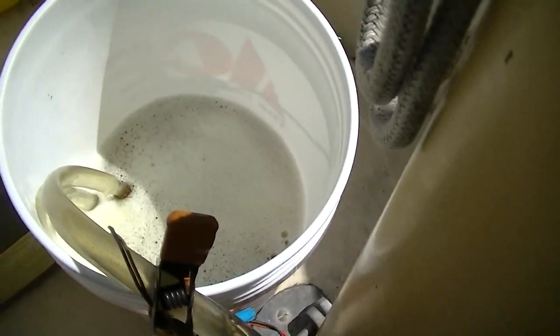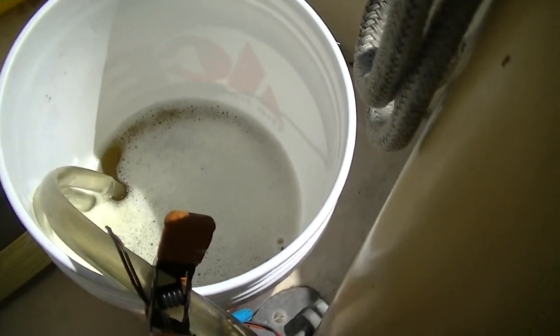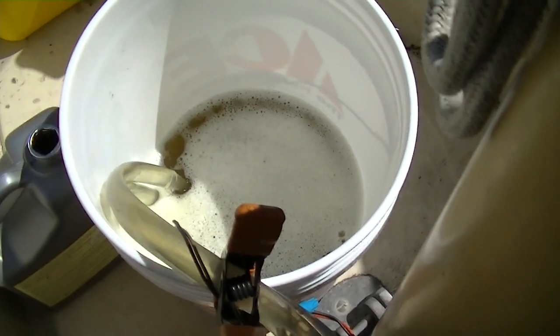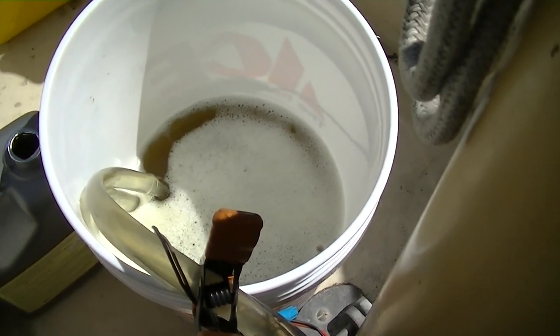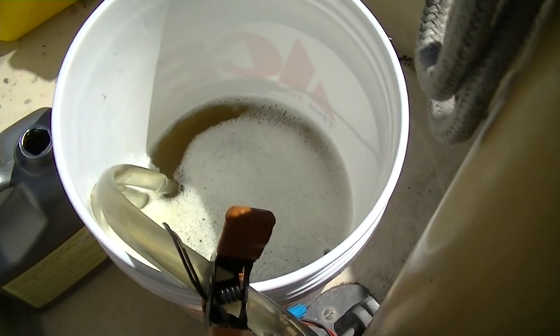We did run the engine and get it warm to about 100 degrees, which makes this stuff work faster. So we're going to see how much rust we can remove from our raw water cooled engine.